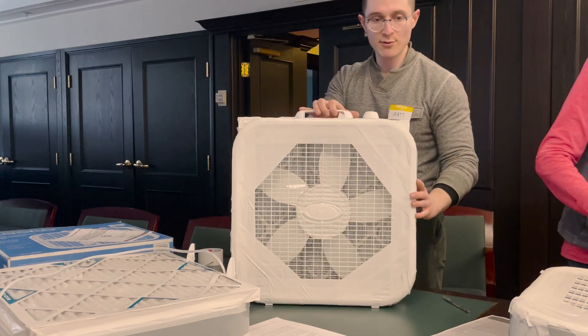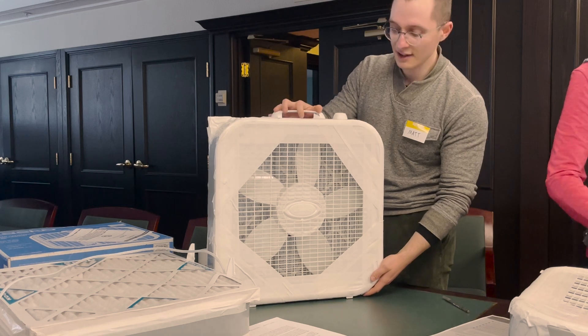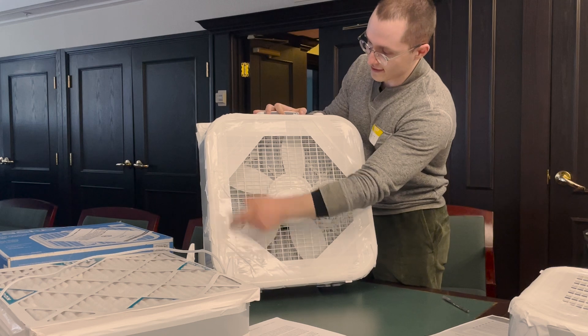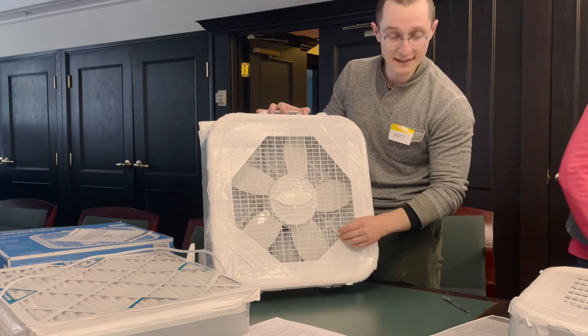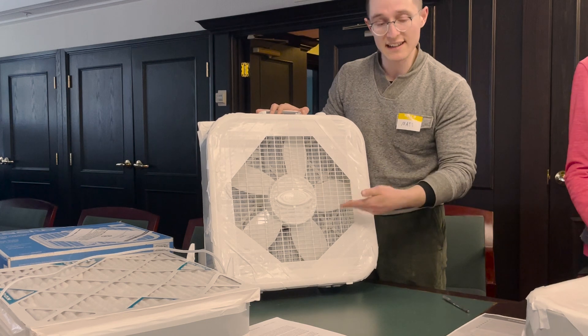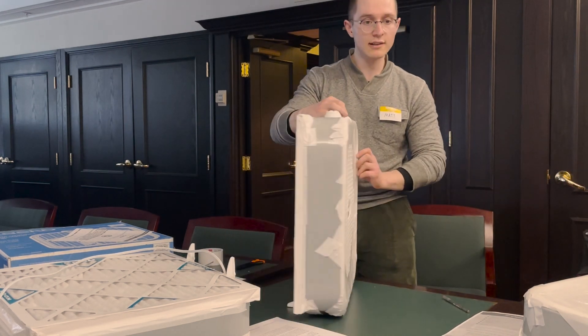This is what the shroud looks like once you've taped all four corners — you can see it has an octagon shape. The measurements are 2.5 inches along the sides of the square and 5.3 inches from each corner. You can also color it, put stickers on it, paint it, and make it yours. That's pretty much what our finished product looks like.